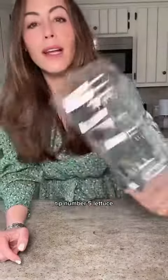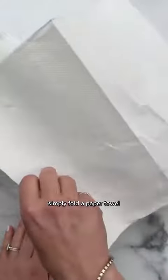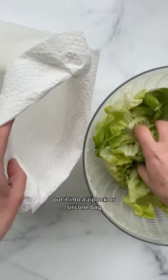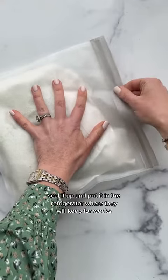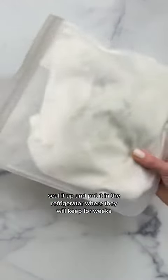Tip number five: lettuce. Get rid of the original container — you don't need it. Simply fold a paper towel, put it into a Ziploc or silicone bag, rinse your greens, spin them dry and put them in. Seal it up and put it in the refrigerator where they will keep for weeks.